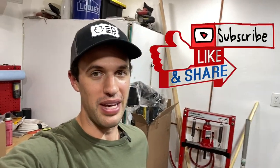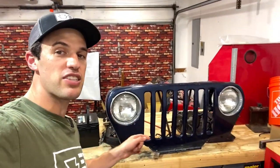Now if it's your first time here, I hope you enjoyed today's video so much that you would consider subscribing. So without wasting any time, let's get back to work on our grille.